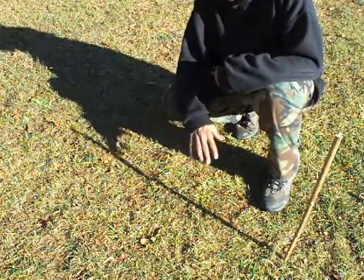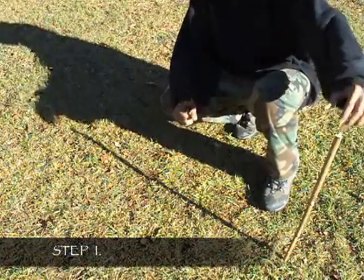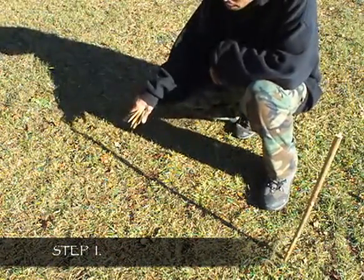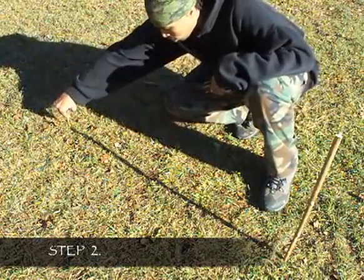Before you begin, you first want to find even ground — it's preferred that there's no slope. Your first step is to place a long stick into the ground and it will cast its first shadow. Step two is to mark the tip of the first shadow.